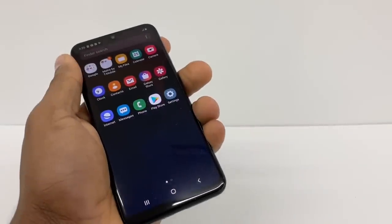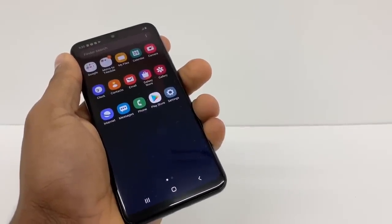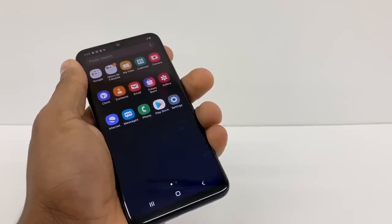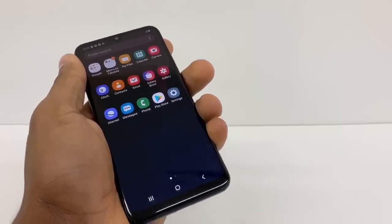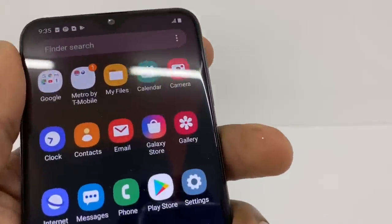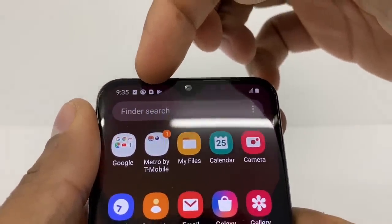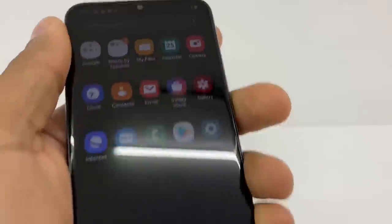Hi guys, today I'm gonna show you a few things that you need to do if your Samsung Galaxy A10, A20, A30, or A50 don't recognize the SIM card. Right now this phone is not reading the SIM — as you can see right here, the SIM card logo has an X on top, so that means it's not reading the SIM card.